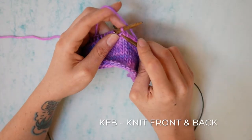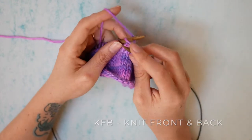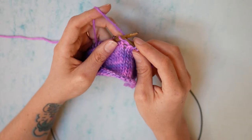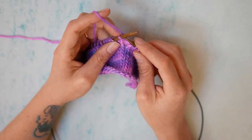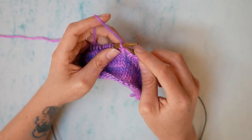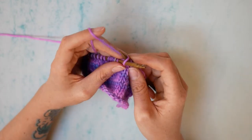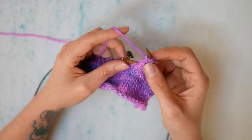So once we're here we're going to knit through the front leg. We're going to keep that stitch on the right hand needle, and we're going to keep the left stitch that we're working through on the needle — we're not going to take it off like we normally would. Then we're going to take the right hand needle to the back of the work and push it through the back leg and knit through. So we've increased by one.